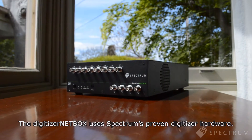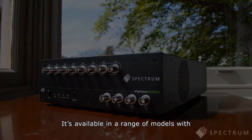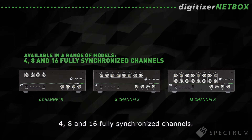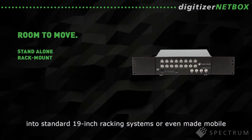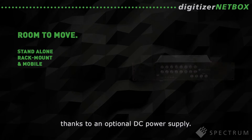The Digitizer NetBox uses Spectrum's proven digitizer hardware. It's available in a range of models with 4, 8 and 16 fully synchronized channels. The unit can stand alone on a benchtop, be rack-mounted into a standard 19-inch racking system, or even made mobile thanks to an optional DC power supply.